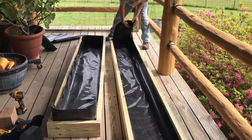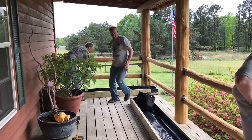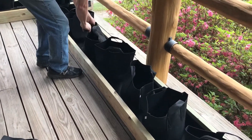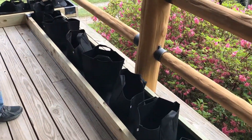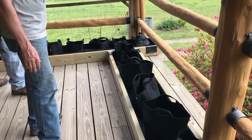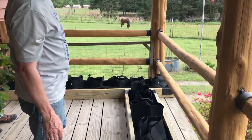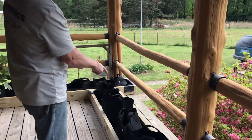That looks beautiful. We set the frames where we want them and put the fabric pots in before we put the perlite so we get them spaced correctly. These are three-gallon and five-gallon — those are probably the most common. You can do anything: tomatoes, peppers, cucumbers, squash, beans — everything in that size. That's why we use those. Now we're ready to fill up with perlite.